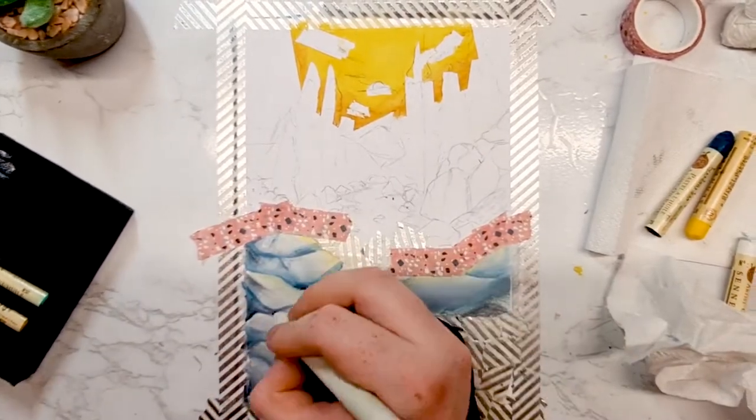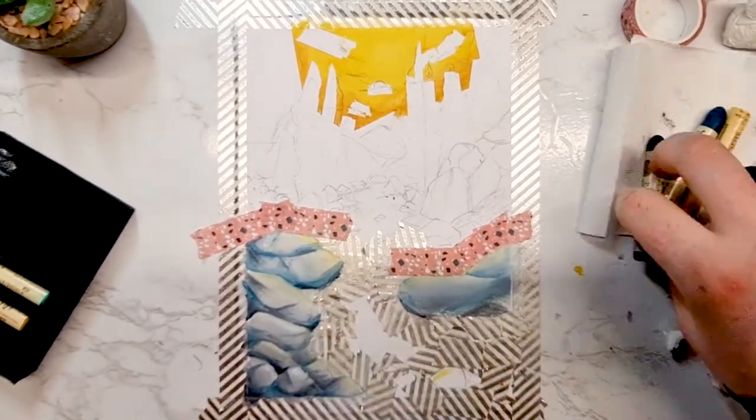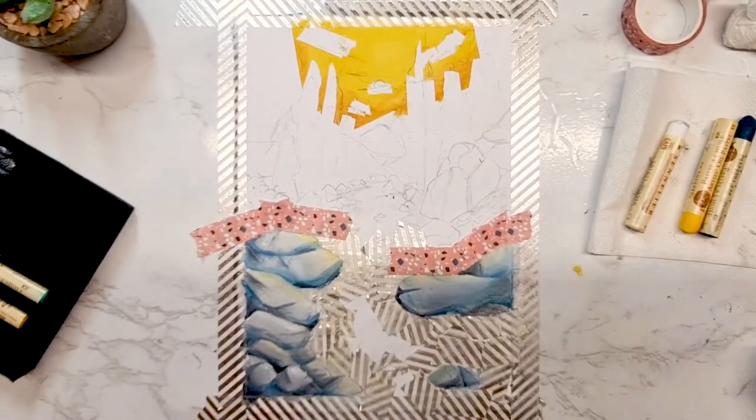When I was testing out these supplies, I mostly experimented with the blending and the range of tones I could make. From there I knew it would be messy, as my fingers were all full of colours. But I will say, they went on so smoothly — like butter — and I could start to see the appeal of these.